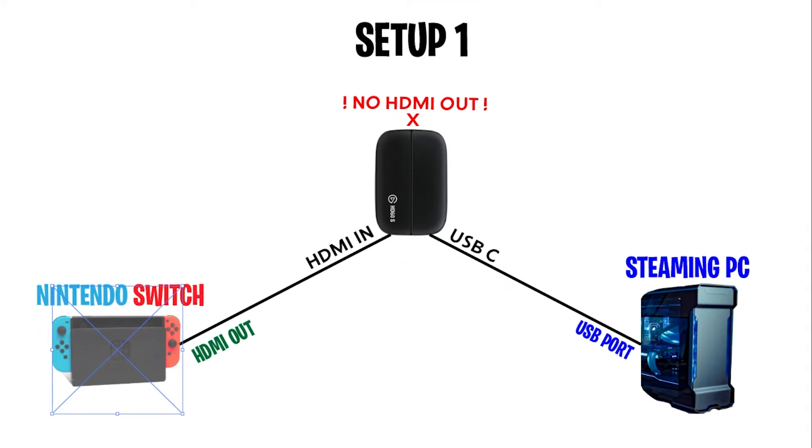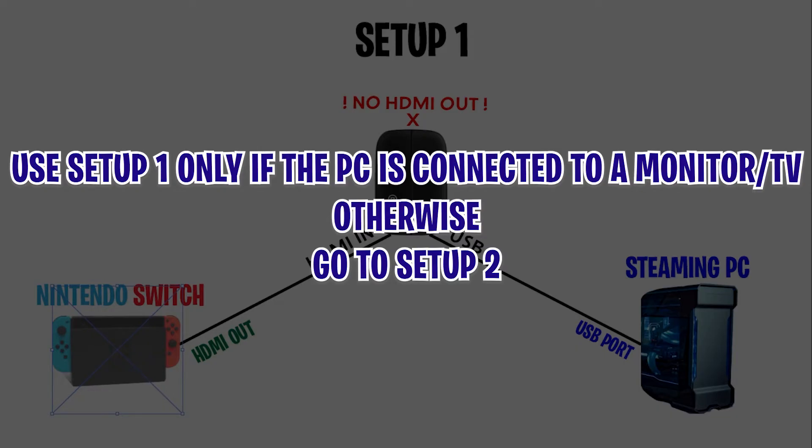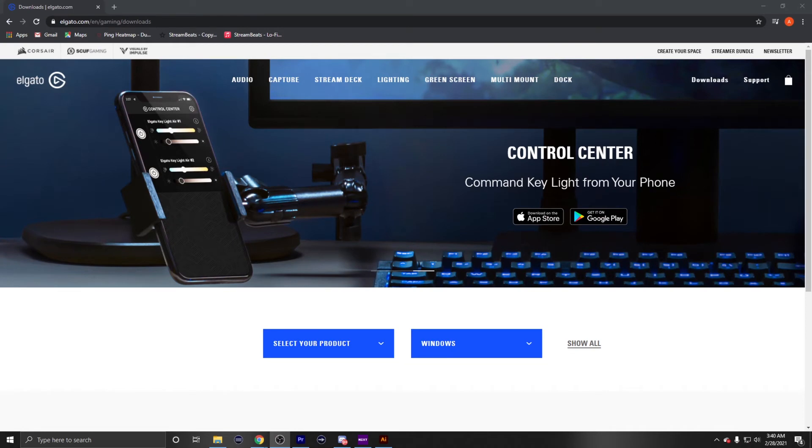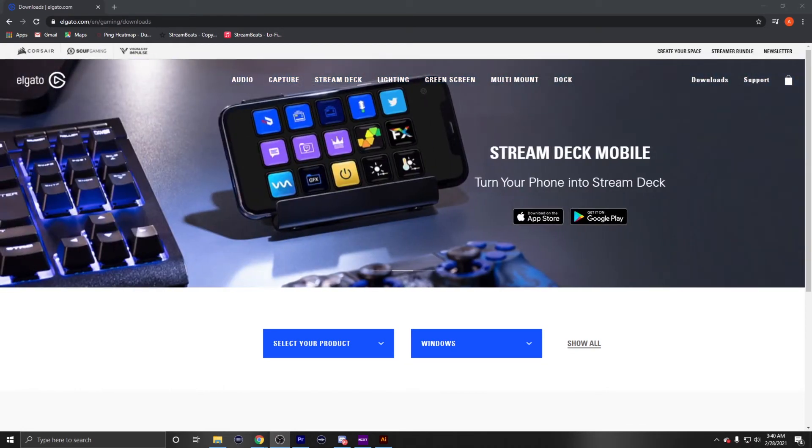I'm going to lay out two different methods. I prefer setup one because it's super clean and simple. The first thing you're going to want to do is take the USB-C cable that came with the Elgato HD60S and connect it via USB port to your streaming PC. Next, take your HDMI cable, go from the HDMI port of the Nintendo Switch dock and plug it into the HDMI in port of the Elgato HD60S. The HDMI out port can be left open — it's not needed. So for this setup you just need one HDMI cable, and optionally connect your mic and gaming headset to the PC.